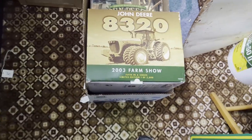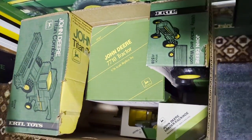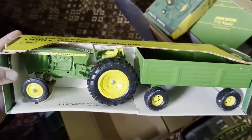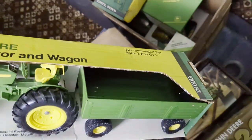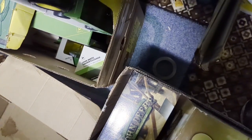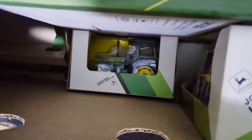There's an 8320 farm show from 2003. Here's a box over here - one of those old yellow top Titan combines, a 7710 - I believe that's a two-wheel drive. There's a loader backhoe. Here's another nice crisp yellow and green box - goes along with that mower conditioner really well - the utility and the barge box. That's a nice box. There's a loader backhoe and one of those 1/30 second scale ones, like a 3150 or something.